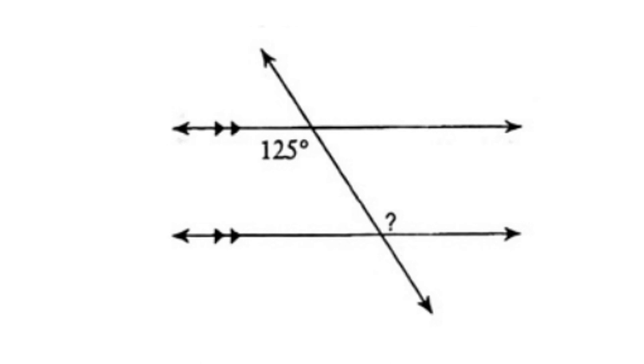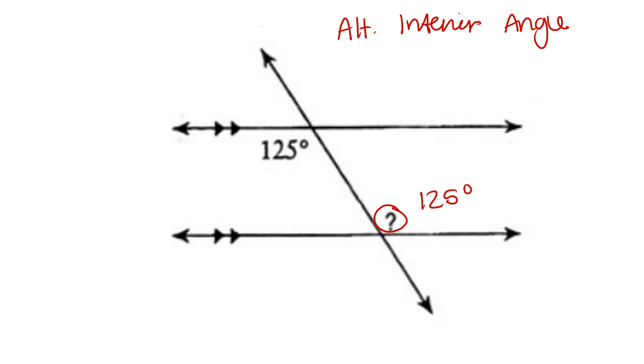For this problem, we're given the angle measure 125 degrees. The missing angle measure is the alternate interior angle. Alternate interior angles are congruent, meaning that it is also 125 degrees.